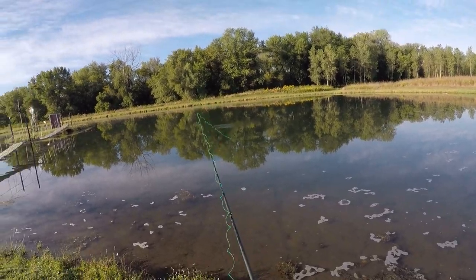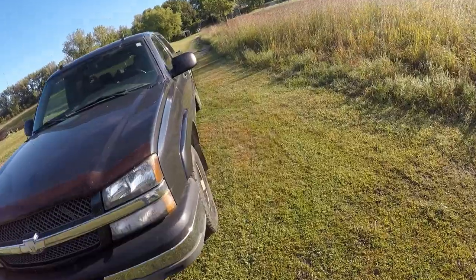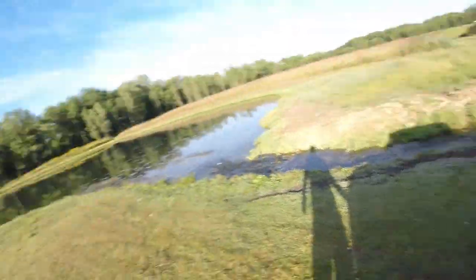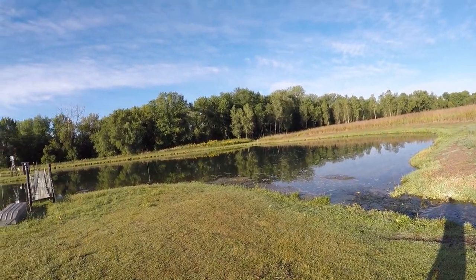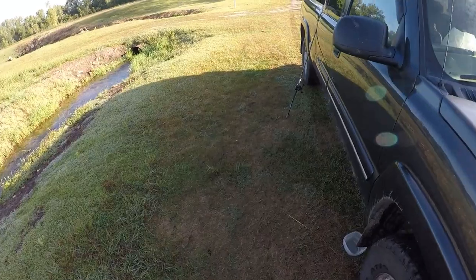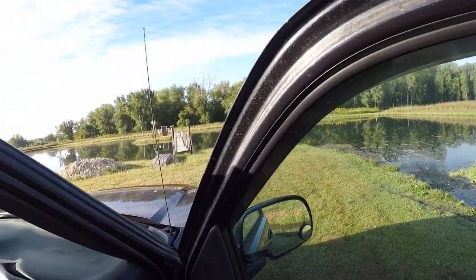That wasn't a regular cast, but I'll work with it. Set that thing in the sun, get a drink, and let's figure something else to do in the meantime.